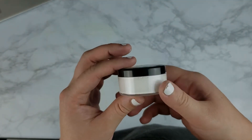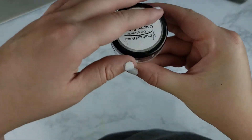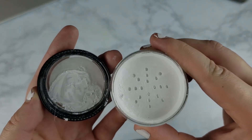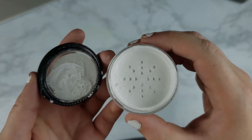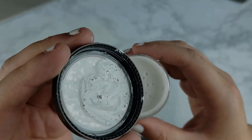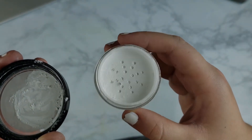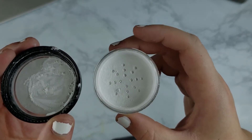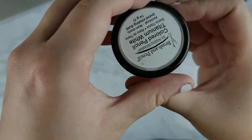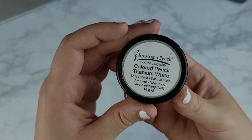This next material is something I use for whiskers on a cat or finishing details that require a really bright white. Previously I was using gouache for this, but I found out that's not actually archival. So I started using this Brush and Pencil colored pencil titanium white. Basically it's ground-up colored pencil pigment that you mix with OMS, and it almost makes like an ink. I'll use that really tiny brush to apply it and make my whiskers.